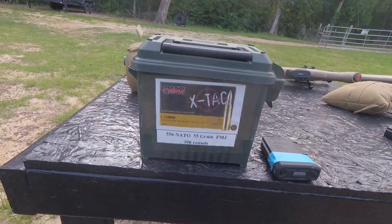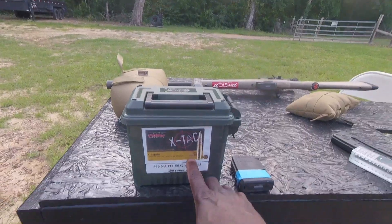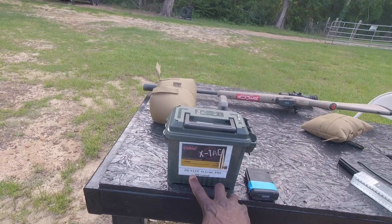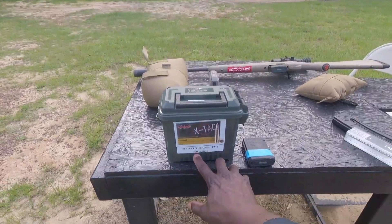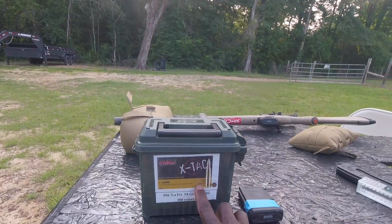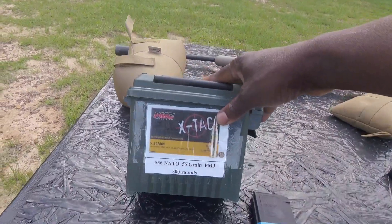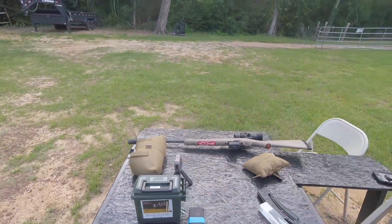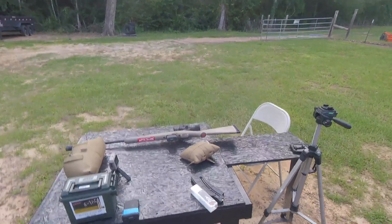When we get to the three-gun rifle, the box says 3,120 feet per second with 55 grain 5.56 PMC. But I think it came out to 29-something. We'll see what it actually is when we shoot it.